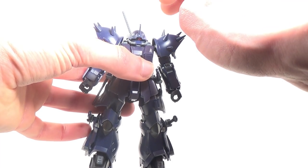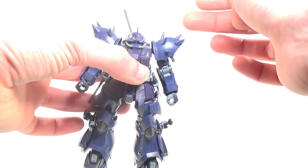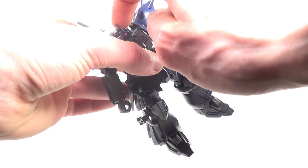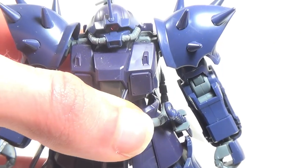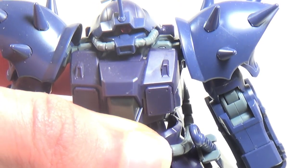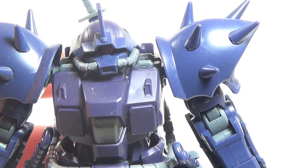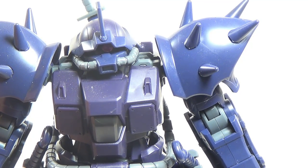One thing that surprised me about this kit that I thought would be changed was the mono eye. On my first Efreet Schneid, it was very loose and you could pretty much move it around by just tapping on the head, and I thought for sure that had to be some kind of weird quality control error with my copy. Well, apparently it is a universal issue with all the high-grade Universal Century Efreets, because this guy's eye ain't any tighter. Fortunately, this is pretty much a non-issue, and if anything, it's kind of beneficial since it means you don't need to disassemble the head to move the eye around.